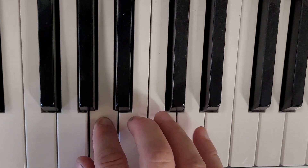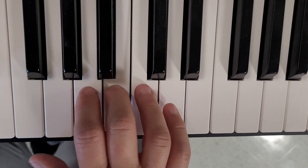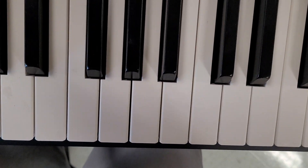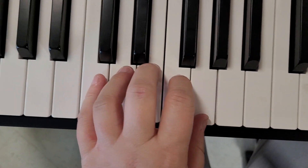One, two, three, four, five, four, three, two, one. And that's your right hand G five-finger pattern.